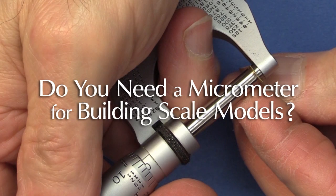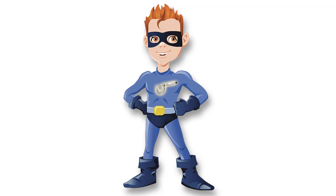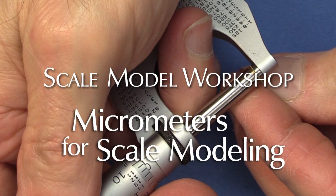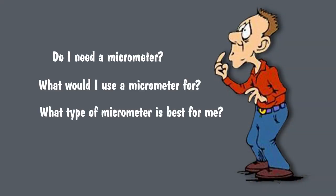Do you need a micrometer to build scale models? Will using a micrometer improve your modeling results? Will owning a micrometer give you special powers in the modeling universe? Welcome to Scale Model Workshop. In this video, I want to take a look at how useful a micrometer might be to your form of scale modeling, and hopefully by the end, you'll have a little more information so you can decide for yourself.